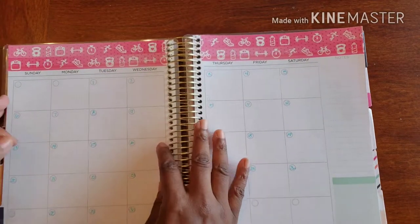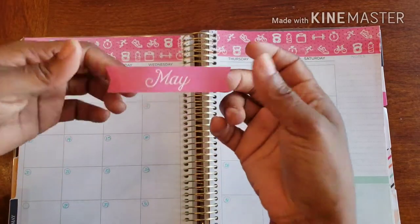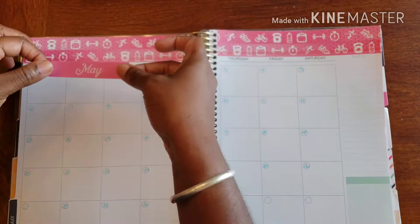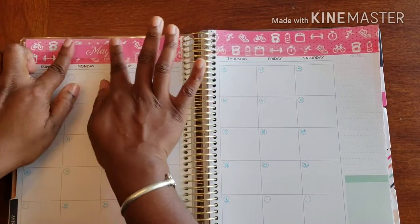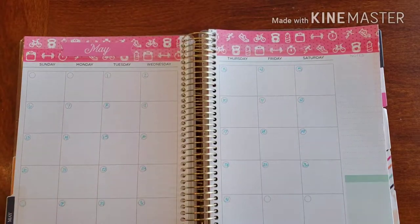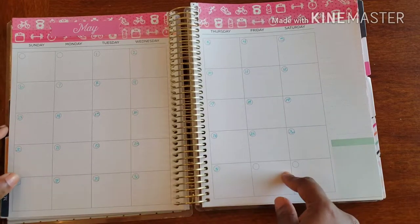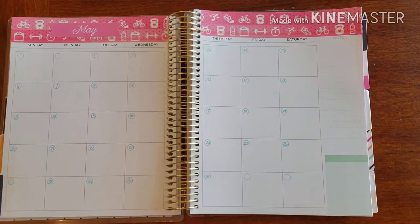This sticker book provides you with some January, February, March labels, so I have my May one. I'm color-matching everything and I'm just going to nicely put it on this side. It's sticker time! I already went ahead and added the actual number dates to it ahead of time because I know that part is such a bore.